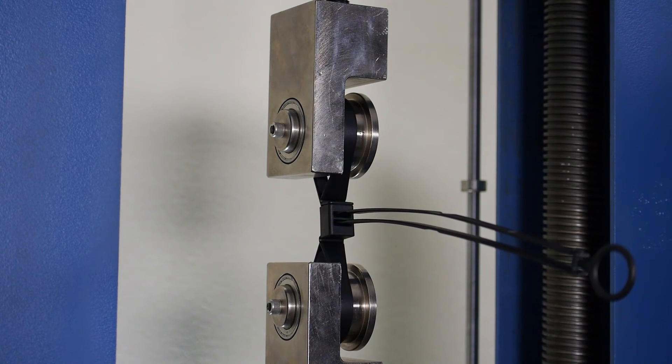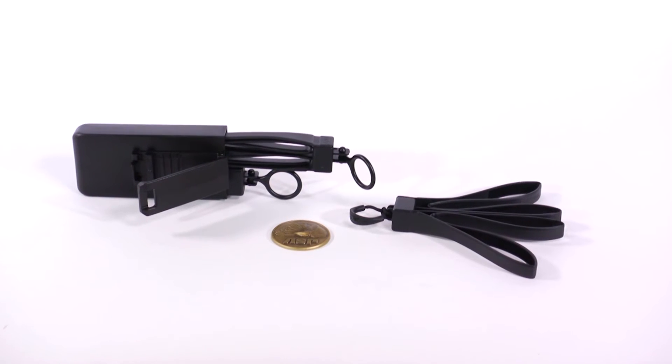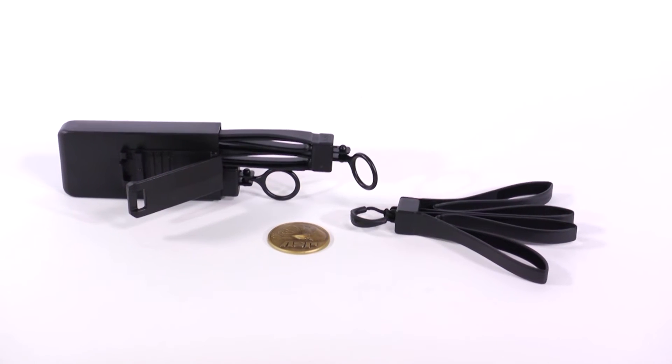We've also enhanced the tri-folds' sensitivity to moisture. The materials we use won't dry out quickly, significantly extending their shelf life. Now, like our tri-fold restraints, we've also made major upgrades to our industry-leading disposable restraint cutter.